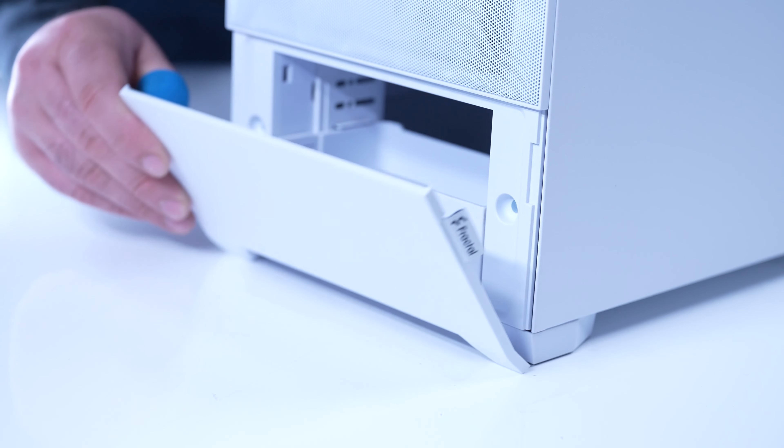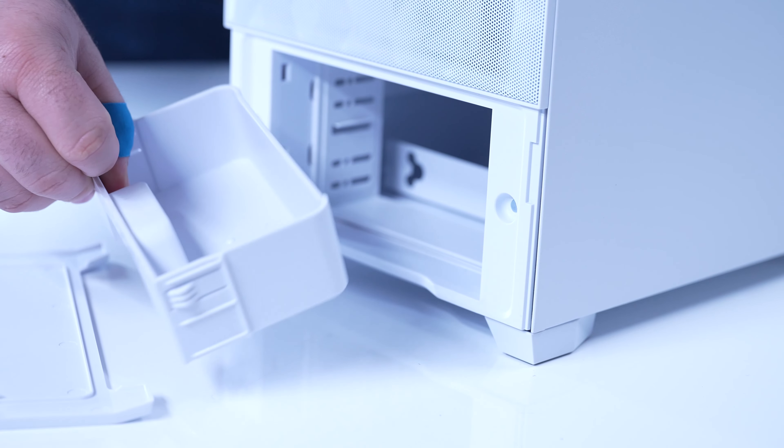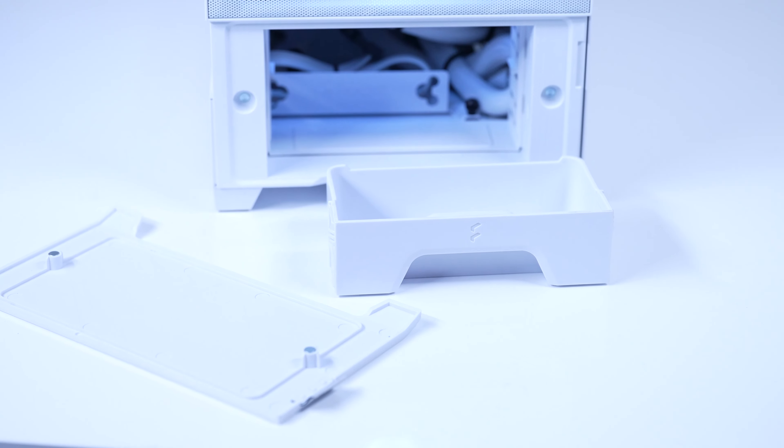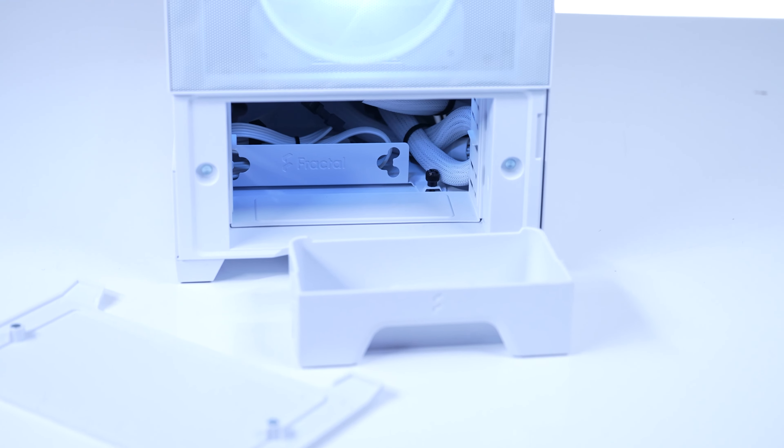One other thing worth mentioning is the little tray that's included with the Fractal Pop series of cases — honestly some good opportunities for modification if you decide not to use it for USB drives or other small PC accessories. It wasn't until after we ran our thermals that we began to understand why the price point for this case is where it is.